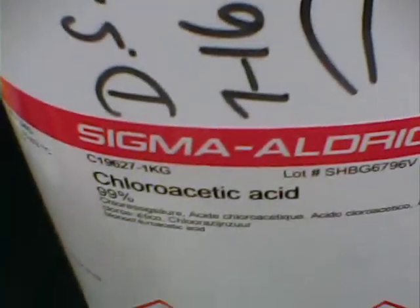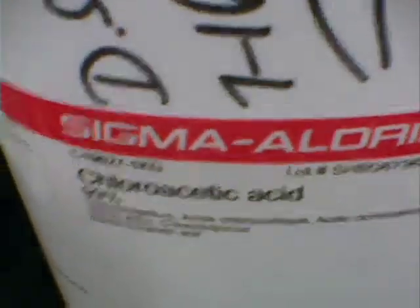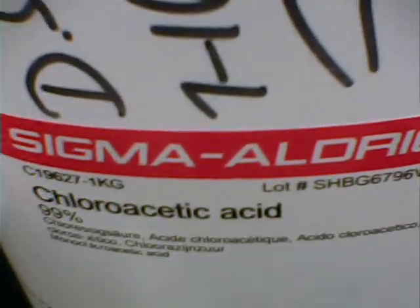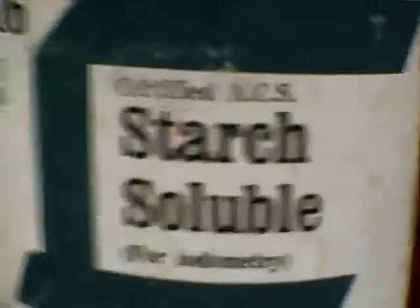Chitosan is then mixed with starch — carboxymethyl, in other words chloroacetic acid. I'm putting on a two-carbon carboxylic acid group, so I'm modifying water-soluble starch and preparing the carboxymethyl starch derivative.